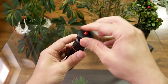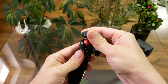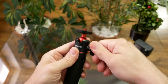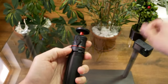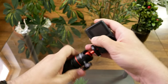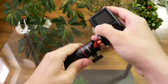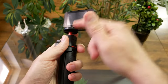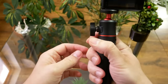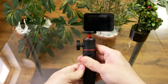This top portion is made of silicone to protect your camera and not damage it. Let's actually screw the camera in — the system uses a quarter-inch screw. Here it is with the camera mounted.